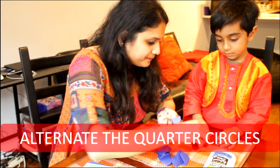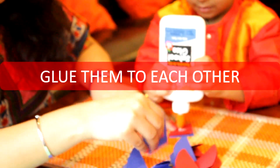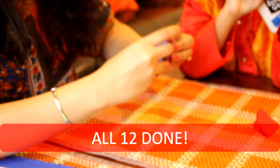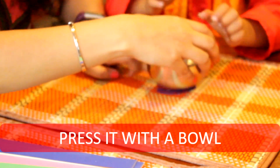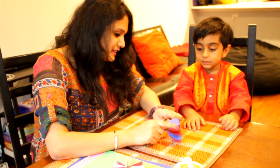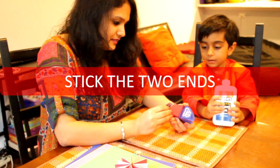So one red, one blue — one red, one blue. Ruhan, can you put some blue here? — Yeah. What is it called in Hindi? — Neela. Very good! So press it. Now we will set it to dry for five minutes. Then we will stick these two parts — let's put some glue — and now we will stick these two together.